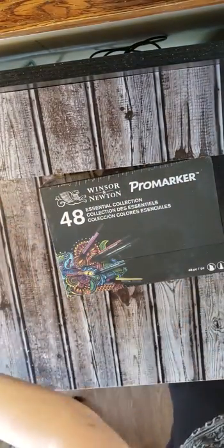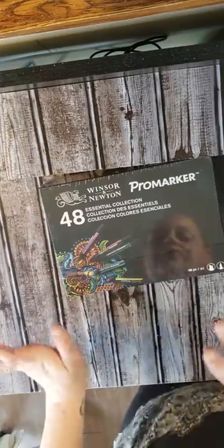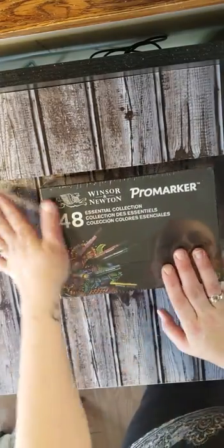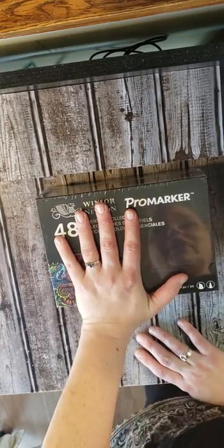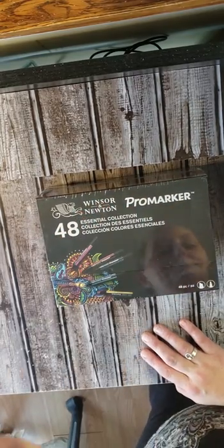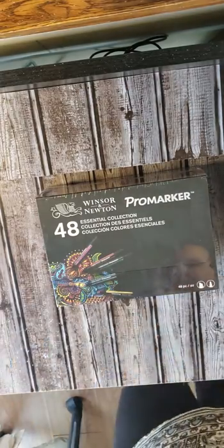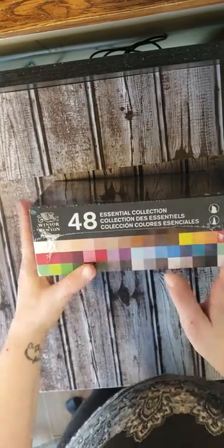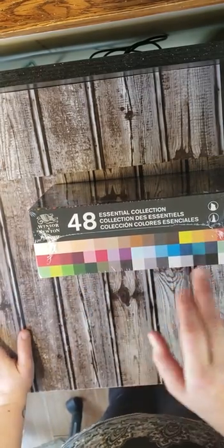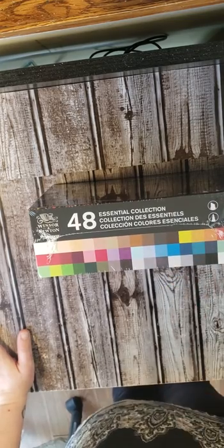I just happened to see this deal and I was one of the last few people that got it before it went away. Unfortunately, these are not available for $37 anymore — they are between $150 and $200 now. So I was very blessed and grateful. Here they are; these are the colors in the set. As you can see, they are Winsor & Newton Pro Markers with a chisel tip and a fine tip.